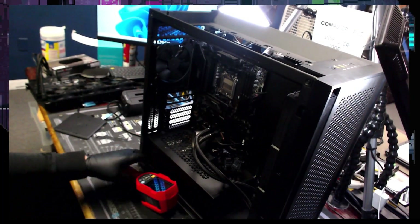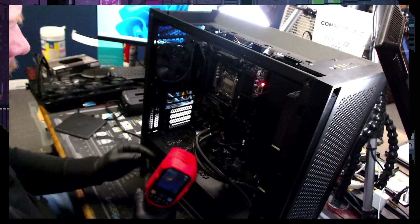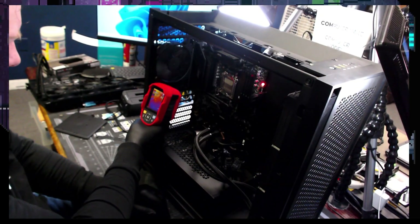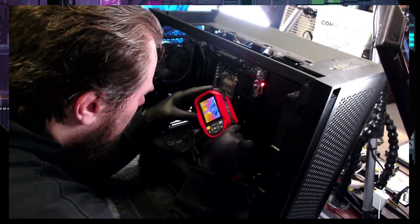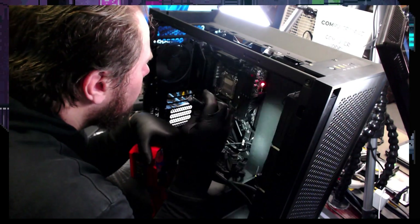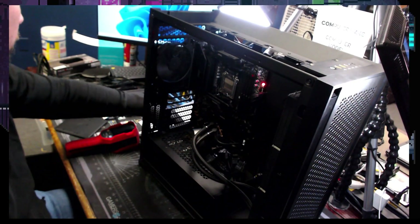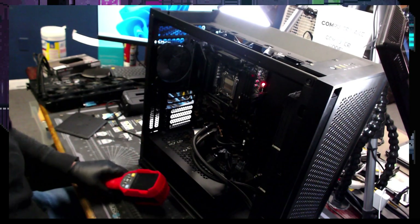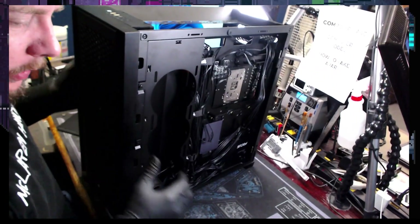Look for hotspots. Power switch there — make sure nothing's heating up, just our usual suspects. There are some hotspots on the front, but I believe these are all normal ones because they're only like 20 degrees.